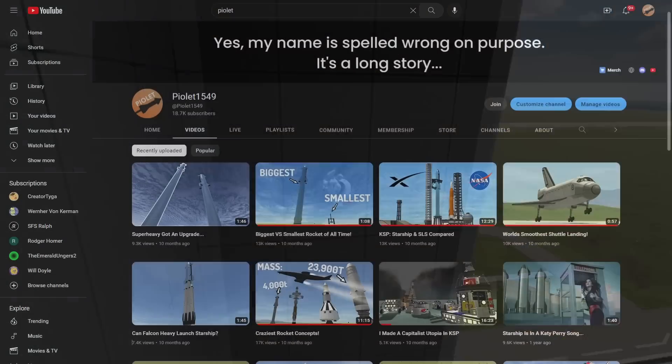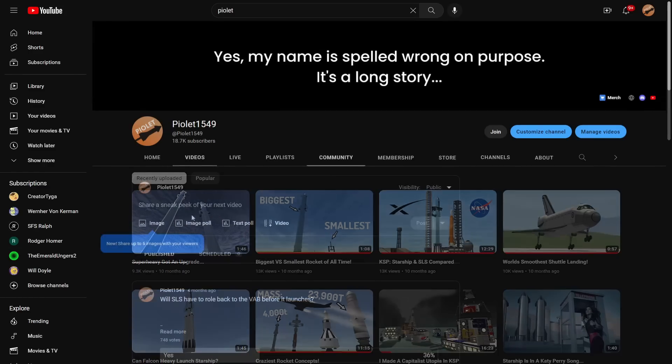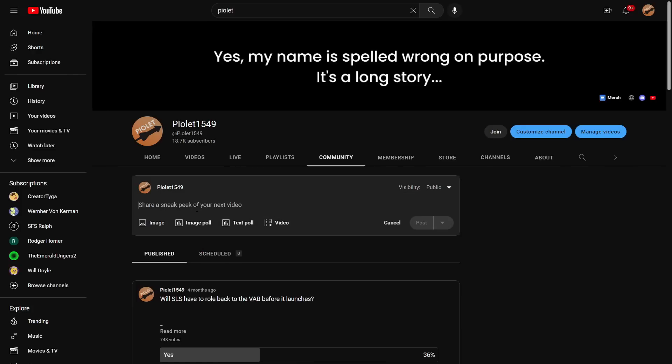Hello everyone! Long time no see, huh? Hopefully there's still a few of you out there and I'm not just talking to the void. If you want to know where I've been — channel update, plan for the future, all that fun stuff — I've made a quick community post explaining things, so if you want to go check that out, you can.